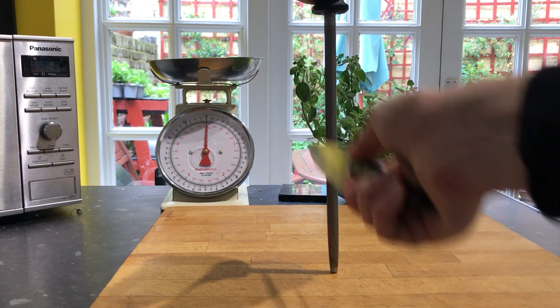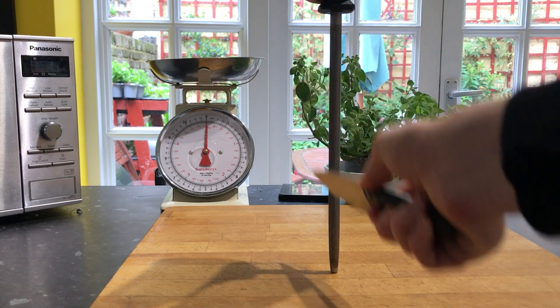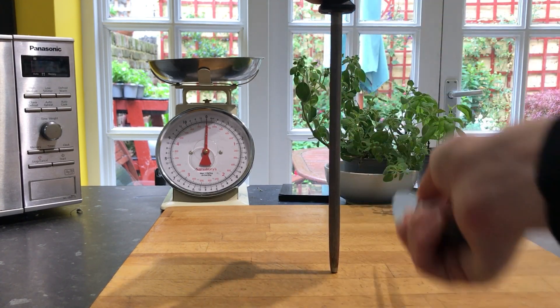That's it, that's all you need to do. You do that a few times until the knife feels and sounds sharp enough.